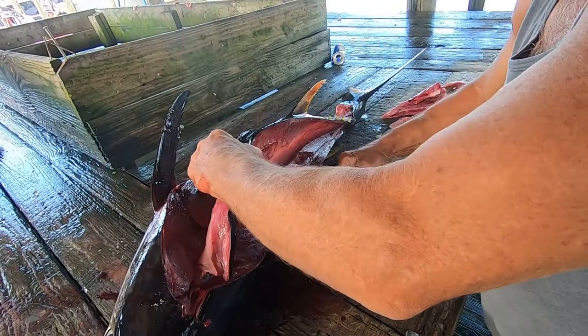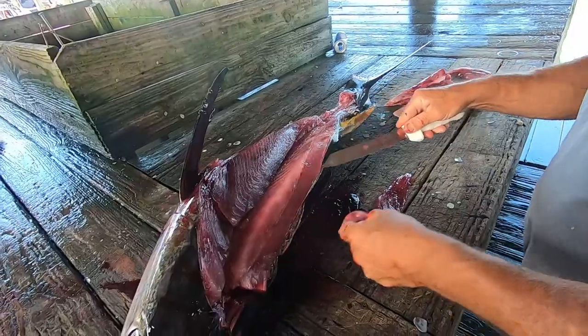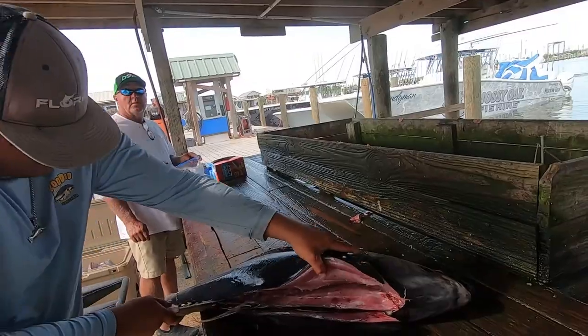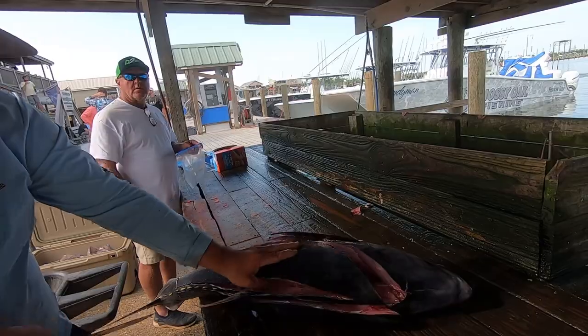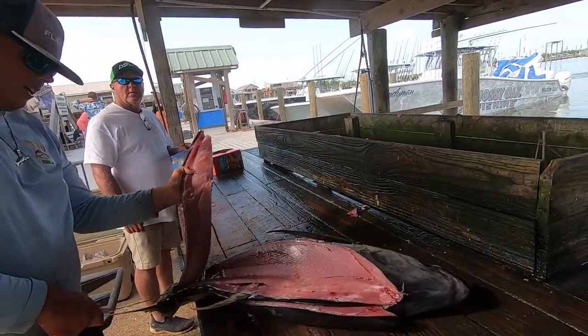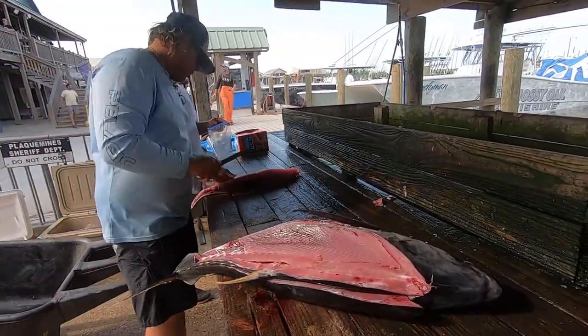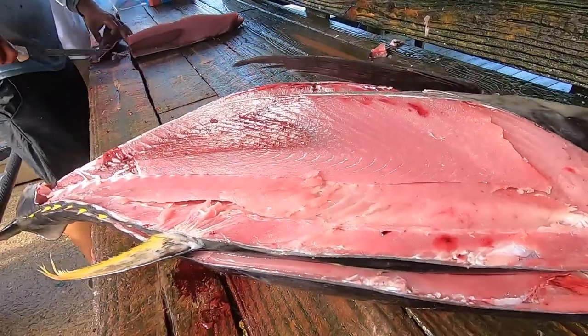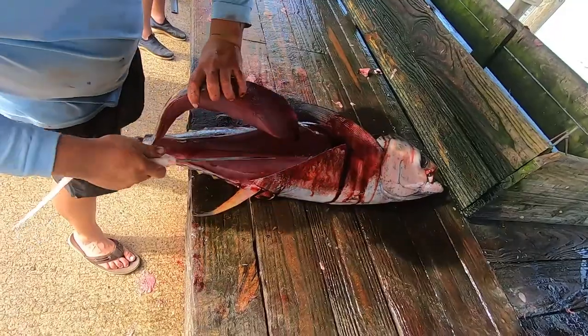When we were cutting up the tuna, one thing they told us was don't put any fresh water on these baits. We weren't washing them off or putting fresh water in the bag — we just put them in the bag and later did the vacuum sealing. They said even when you go to cook it, don't put fresh water on it because it takes away from the meat and the taste. So if you get some tuna, try to keep that fresh water off of it.